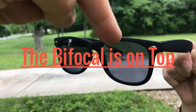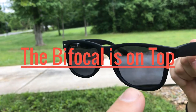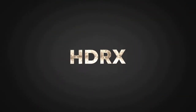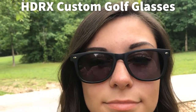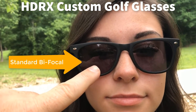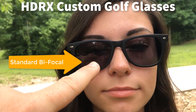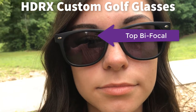There is a bifocal right up here at the top of the glasses, and there is no bifocal down here at the bottom. Here's the cool thing: when I want to drive the ball or putt the ball, I'm looking through the glasses about right here. On my regular glasses, that is exactly where the bifocal is — but not on these. They've tucked it up here at the top.